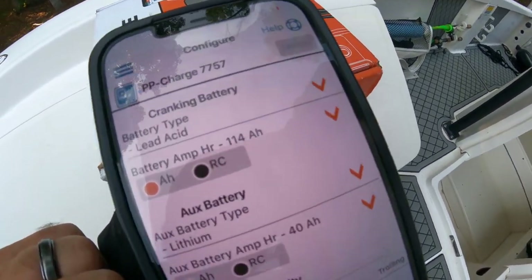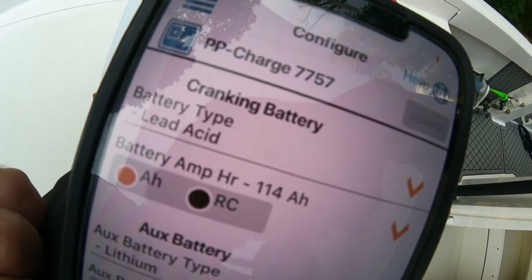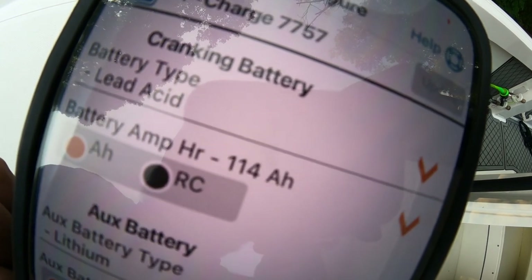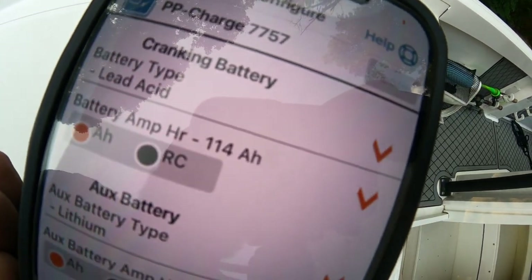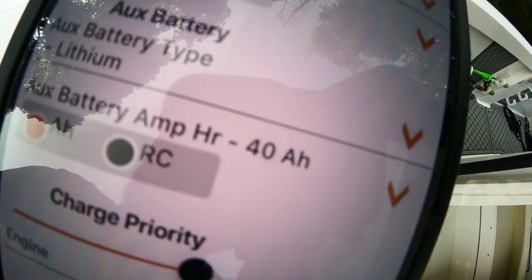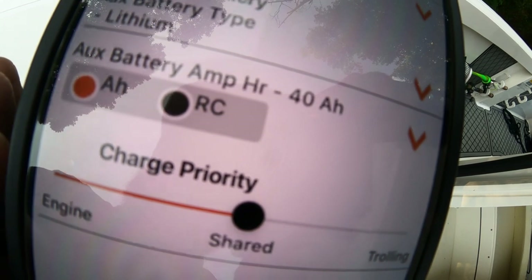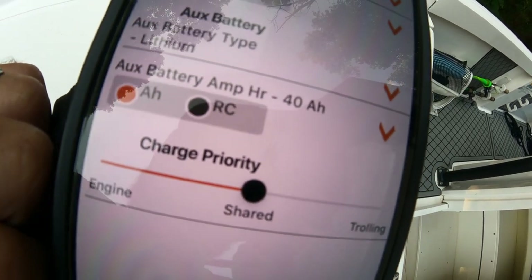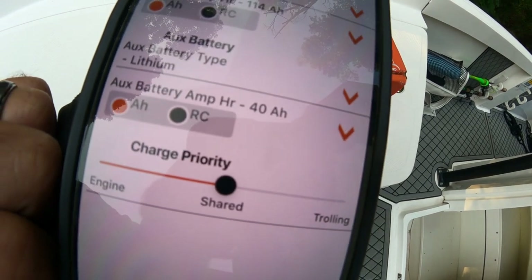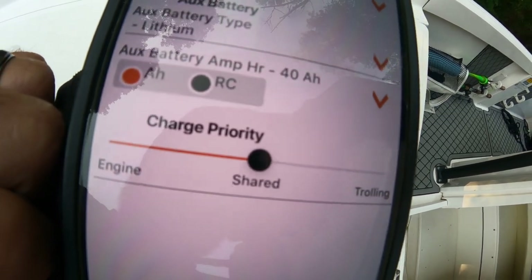If you go to setup or configure charger — right now my cranking battery is set as lead acid. I calculated the amp hours of both batteries and put that in. My aux battery, the trolling motor battery, is set to lithium. Right now I've got a single 40 amp-hour lithium battery; I may double that in the future. But I'm not having any trouble with the amount for the time I'm out on the water, especially now that you're recharging the trolling motor battery each time you crank the big motor and move spot to spot — it really helps.